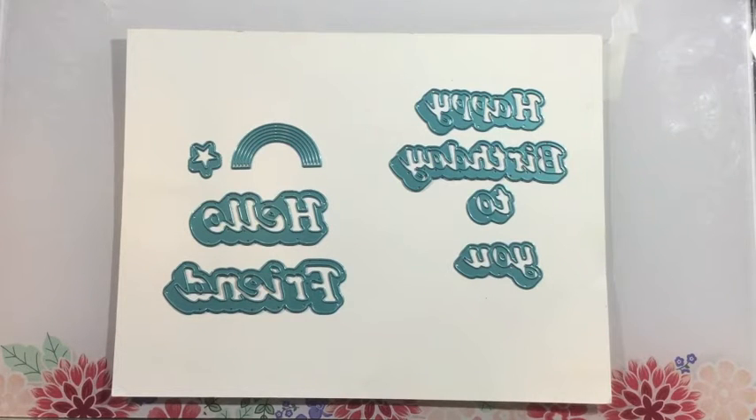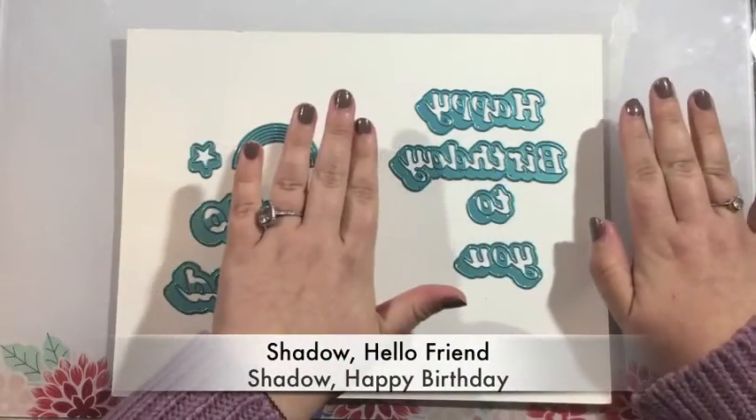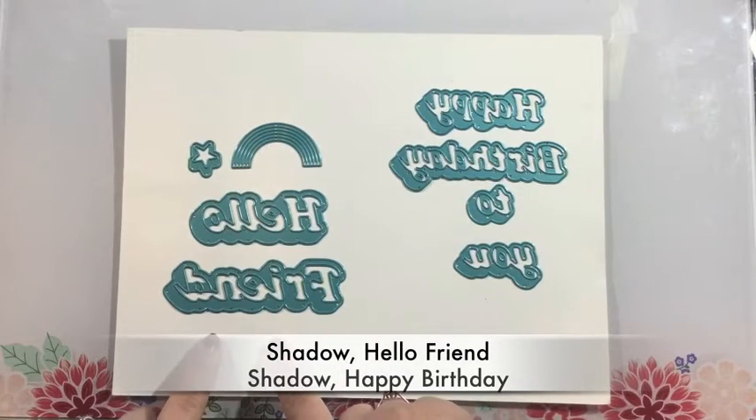Hi everyone, it's Linnea here for iCrafter and today I'm introducing two new Shadow Words die cut sets. On the left you see the Shadow Hello Friend die set and on the right the Shadow Happy Birthday die set.